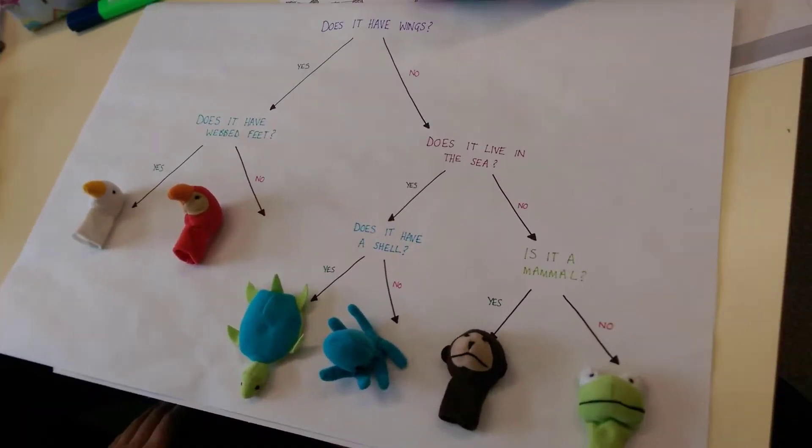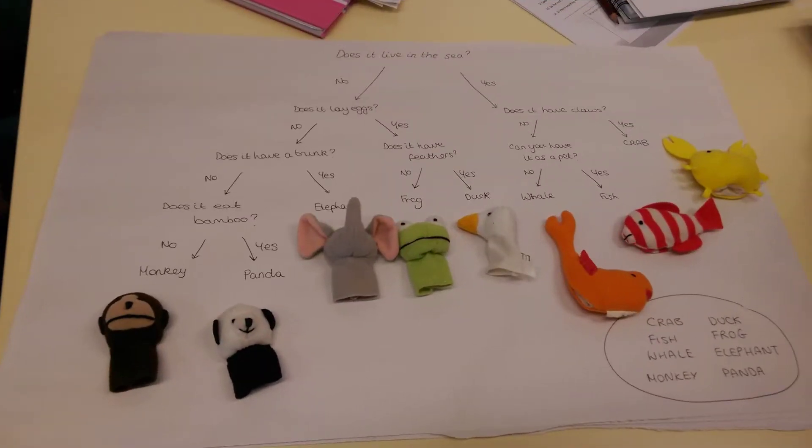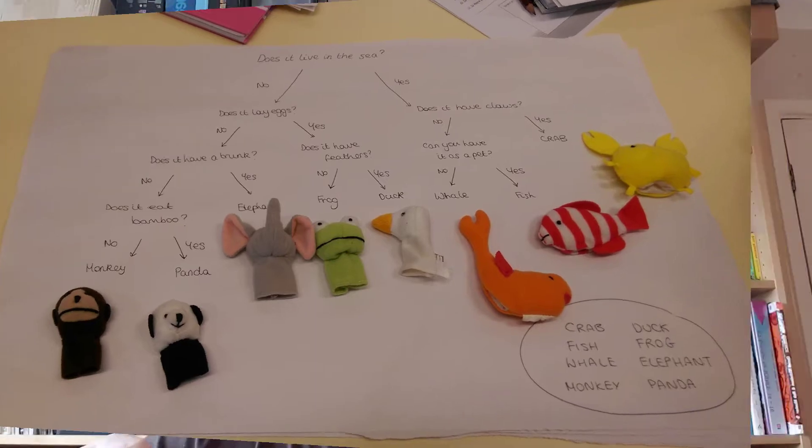They can ask a question and we can draw the yes and no arrows, ask another question, yes and no arrows. Eventually you can have a classification system where each of the animals is at the end of the classification tree. It'd be quite easy for them to take one of the animals and walk it down the branch of the tree to see if they've identified it correctly. You could do it with pictures of animals as well, but it's kind of fun to use these little finger puppets because they are quite sweet.